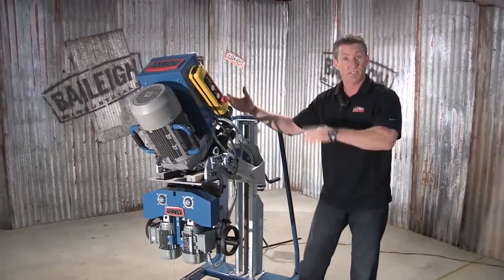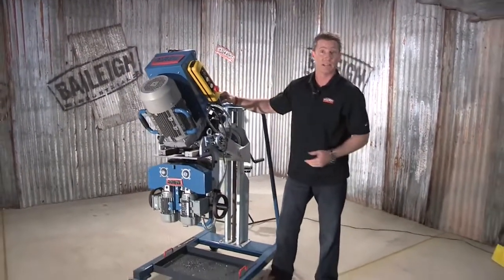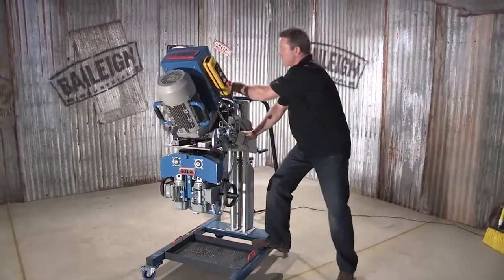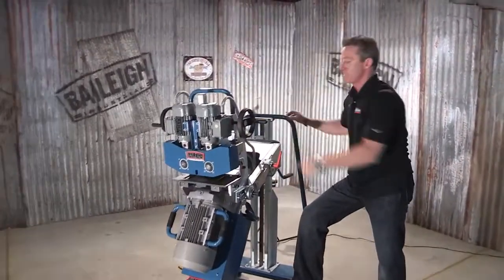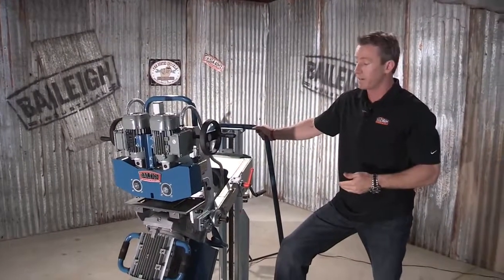The third axis allows us to flip the entire machine instead of flipping that metal plate. So we would just take the machine and flip it over in a matter of seconds. And here we are — didn't have to flip that plate.